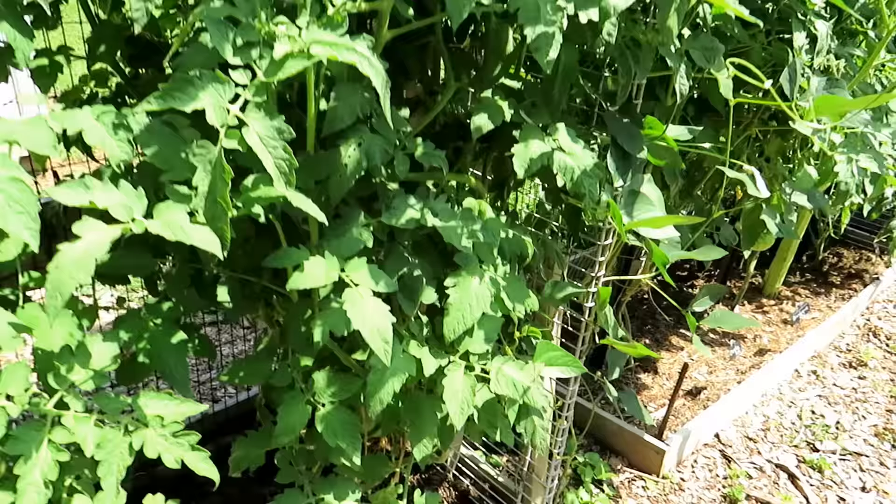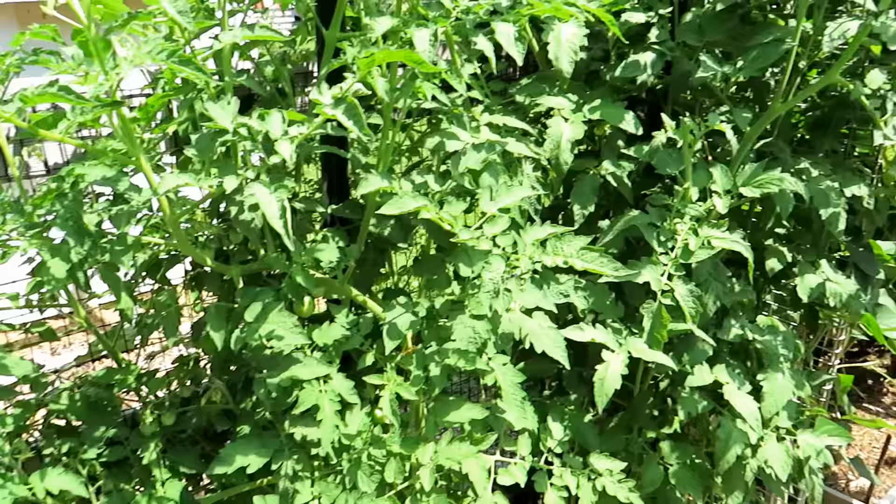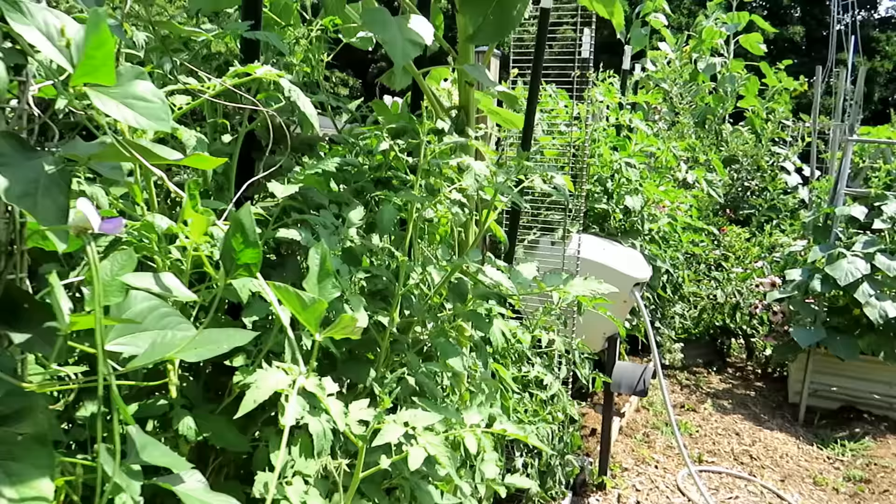Just notice how green these are. The biggest struggle I think people have is maintaining the right amount of water. You can give them a little bit of water per week or a good amount, and they're going to survive — they're not going to thrive. They're going to hang on.